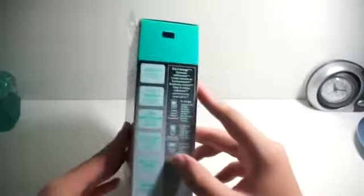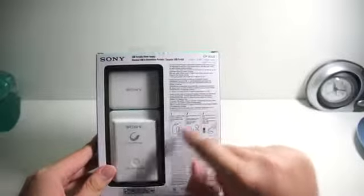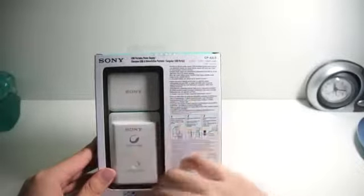Let me bring you to the right side of the box. It actually tells you about how long you can extend your phone battery life and everything else using your charger. On the back, it's just the information on how you can charge your portable charger, and this is how the charger looks like. On the other side, it's just a bunch of information which I don't bother reading.